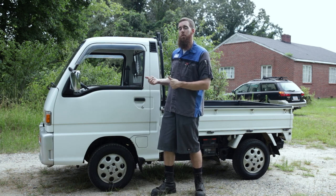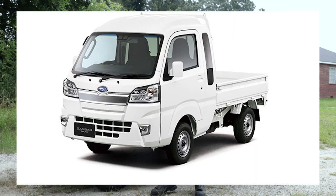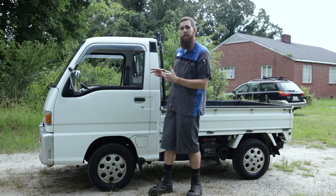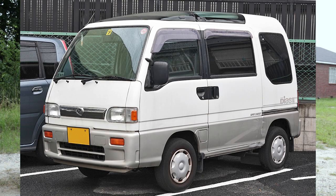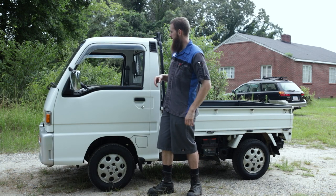They are still producing these — you can go buy a 2020 model in Japan. They actually have an extended cab version, a full crew cab, a service truck with a service box on the back, and a sister platform called the Sambar Dias wagon, which is basically a tiny four-passenger minivan. In Japan you can even get conversion kits to make them look like an old Volkswagen bus.